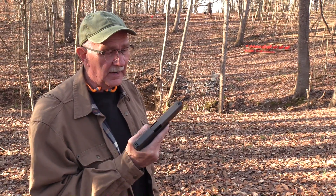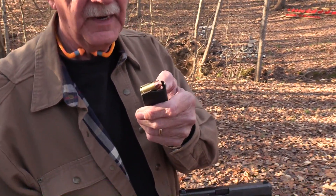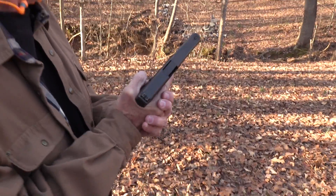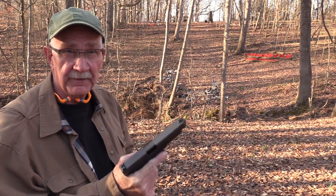Hickok 45 here. I relocated my Glock 41, which shoots this big old 45 ACP round, 230 grains. And I thought, you know what, to celebrate relocating — I hadn't shot in a while — I'd just come over here and bang on some of those little animals with some heavy lead.